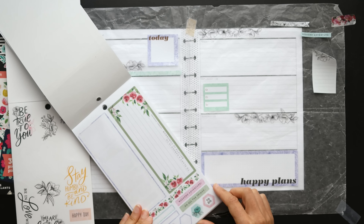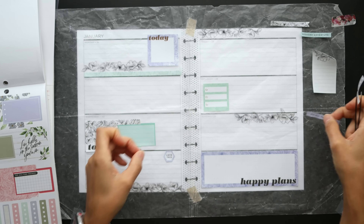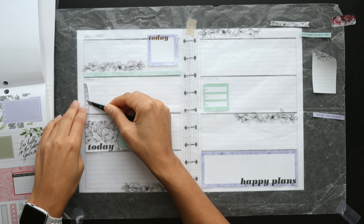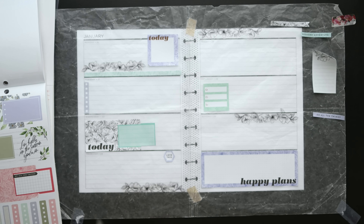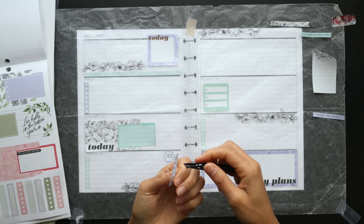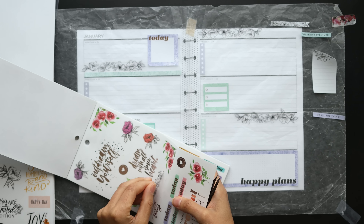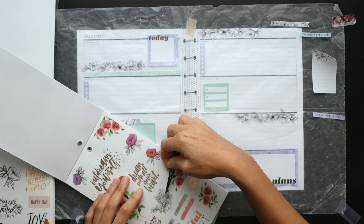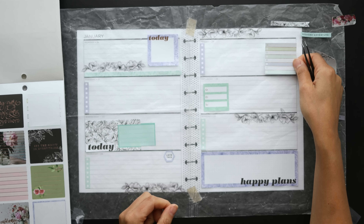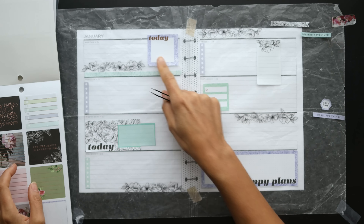If you have a specific sticker book you just purchased and really want to use, that's a great place to start. Another idea is a color scheme — if you're in the mood for certain colors or you see one sticker with a color you like, build upon that to create a cohesive color scheme. You can also get inspiration from other planner babes, saved spreads on Pinterest, or even a piece of art.